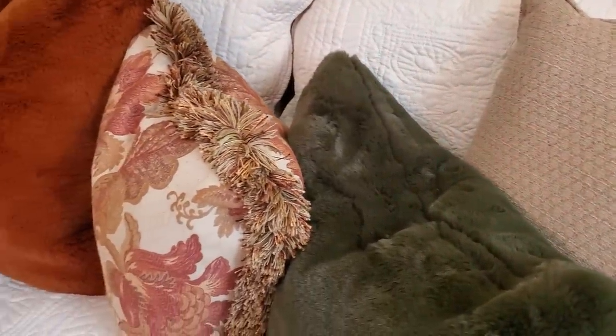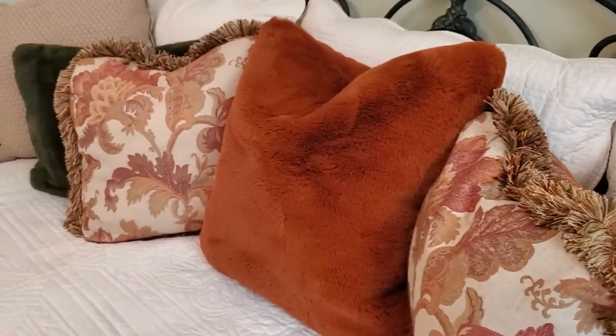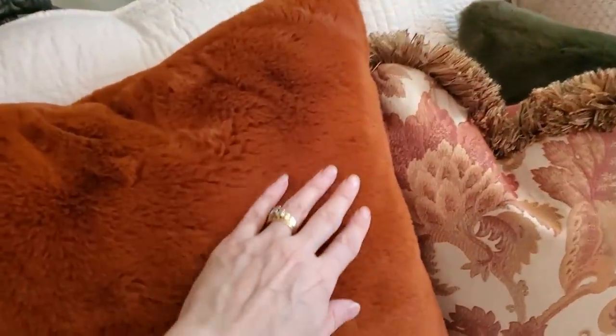On the daybed below the shelf, I kept the neutral bedding and just added several pillows. I purchased these super soft faux fur ones in deep earthy tones and they are from HomeGoods. They are so soft and cozy — perfect for snuggling.